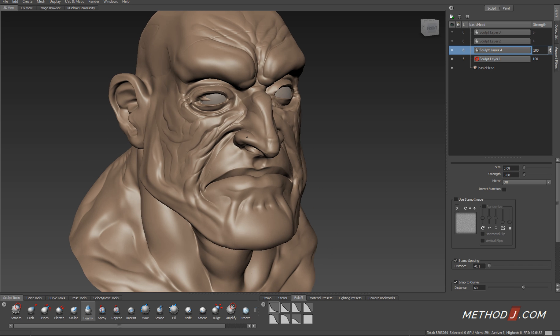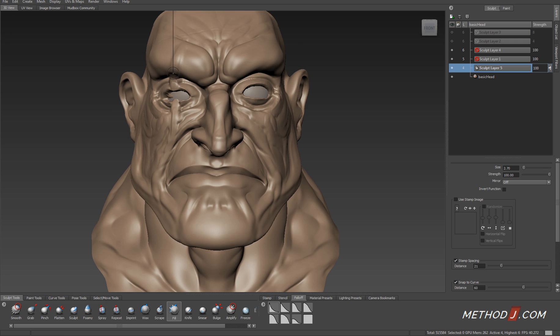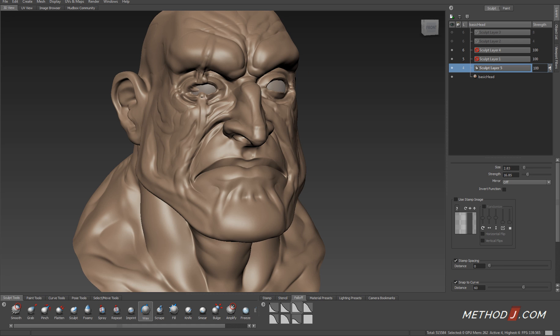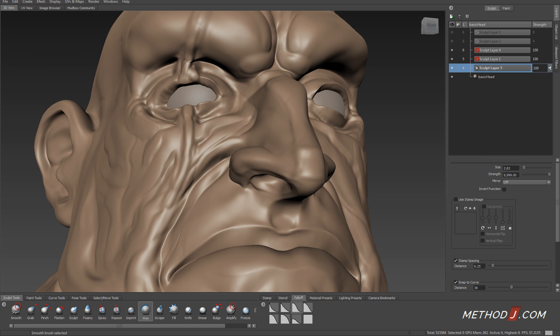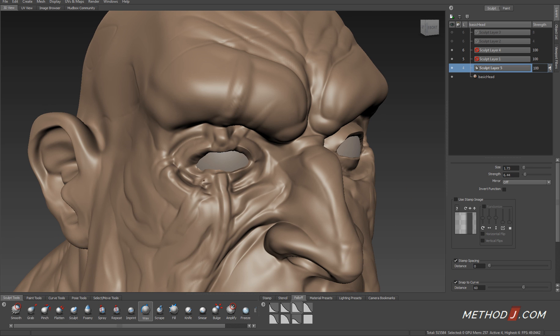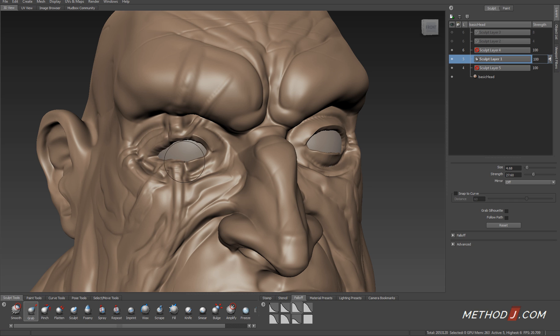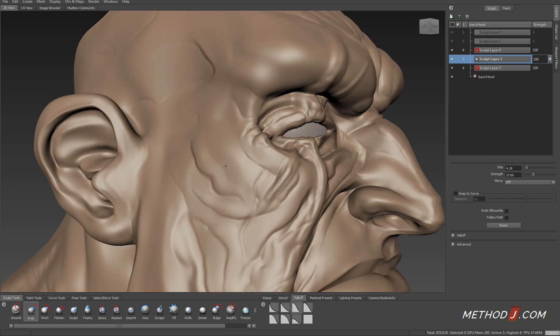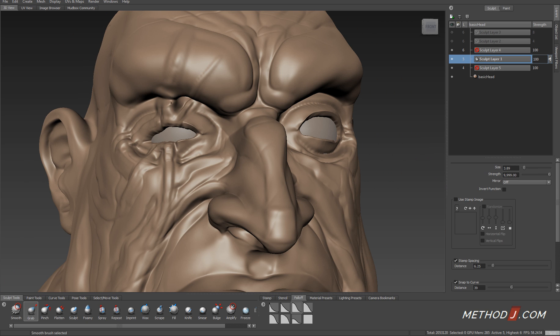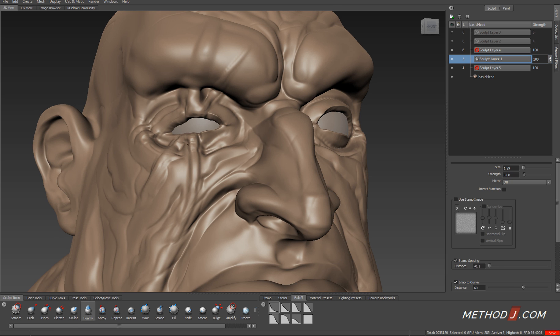All of this is happening on its own sculpt layer, which means I can always turn that layer off and go back to make structural changes that will affect both sides of my model. Because once I've added asymmetry, there's no going back — I won't be able to use symmetrical changes anymore, especially if I've changed the location of key features such as the eyelid and the edges of the nose. Having the asymmetry on its own layer is extremely useful if I have to go back and make changes for whatever reason.